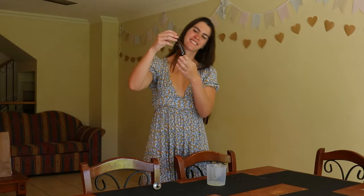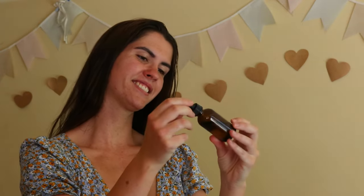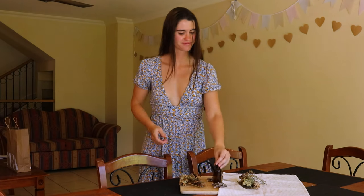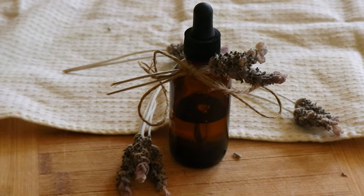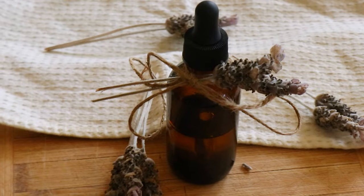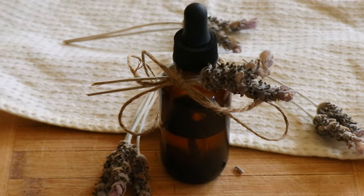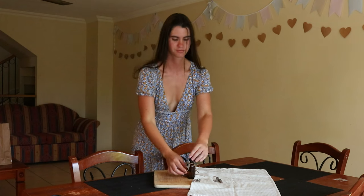Secure the lid tightly, then place the jar in a dark, warm spot with no direct sunlight to infuse for four to six weeks, shaking it once or twice daily to help the oil infuse with the flowers. After four to six weeks, strain the oil through some cheesecloth or a nut milk bag, then pour the oil into a clean, dark glass bottle for storage and keep it in a cool, dark place.